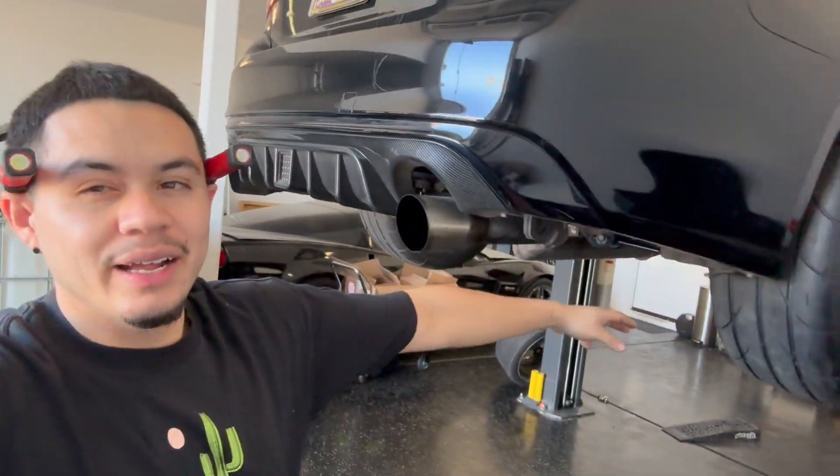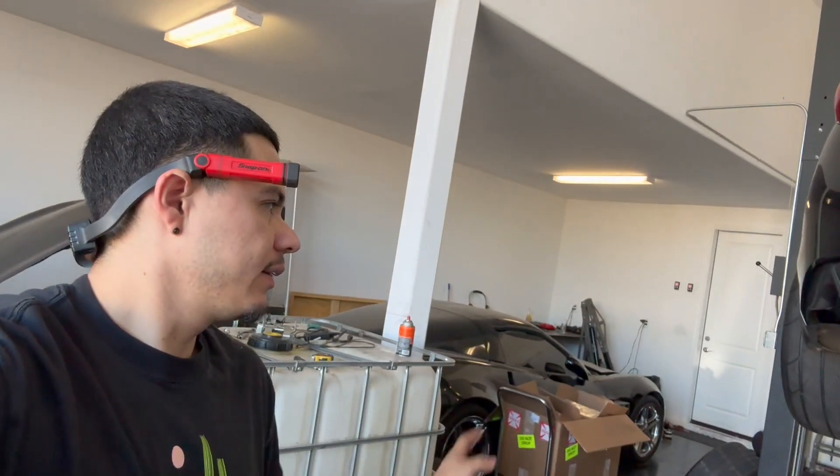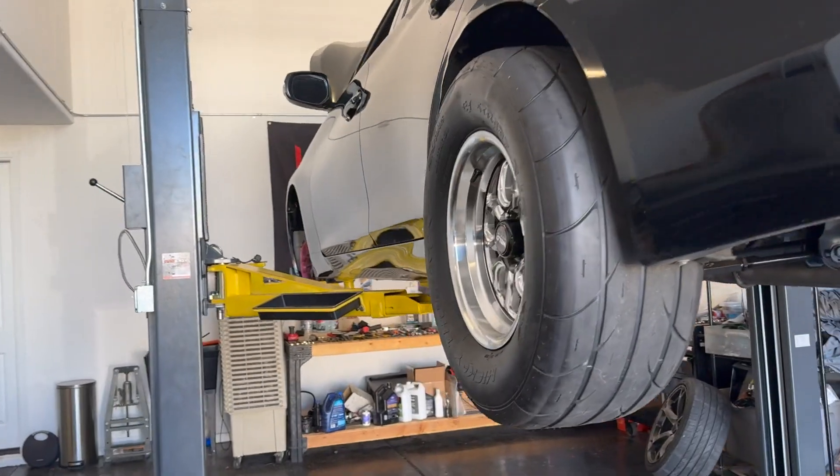Hey, how's it going guys, super duper presence here with another video. Like I told y'all, we're doing mod after mod because on Monday we get tuned — I'm ready for it. The car's ready. I've been doing everything y'all saw. It just needs an alignment. I'm doing the coilovers right now. I'm not gonna show you guys a full install because I already did the springs before — it's basically the same thing. I just want to show you the build and what I'm doing. So without further ado, let's get started.